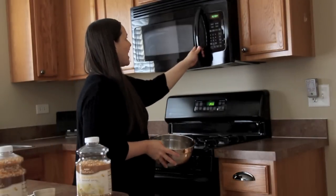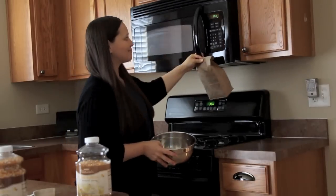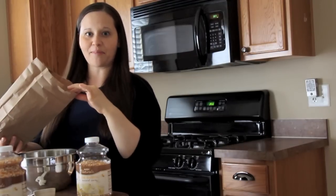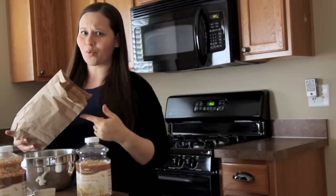Alright guys, our popcorn is all done. I'm just going to grab it out of the microwave. Here it is — I'll put it down here. I normally eat it right from the bag.